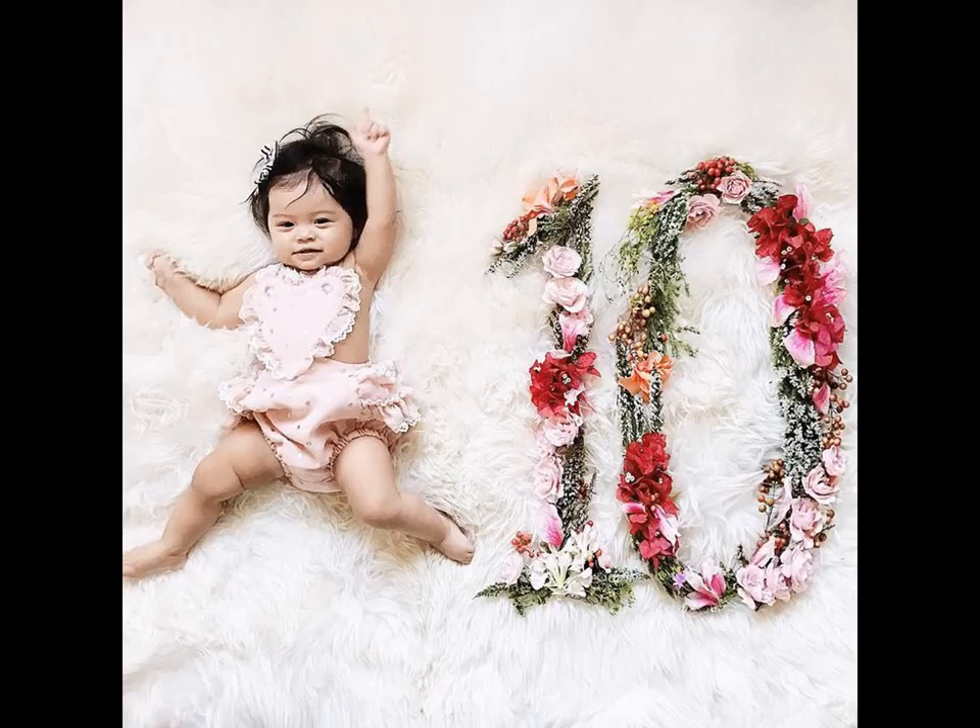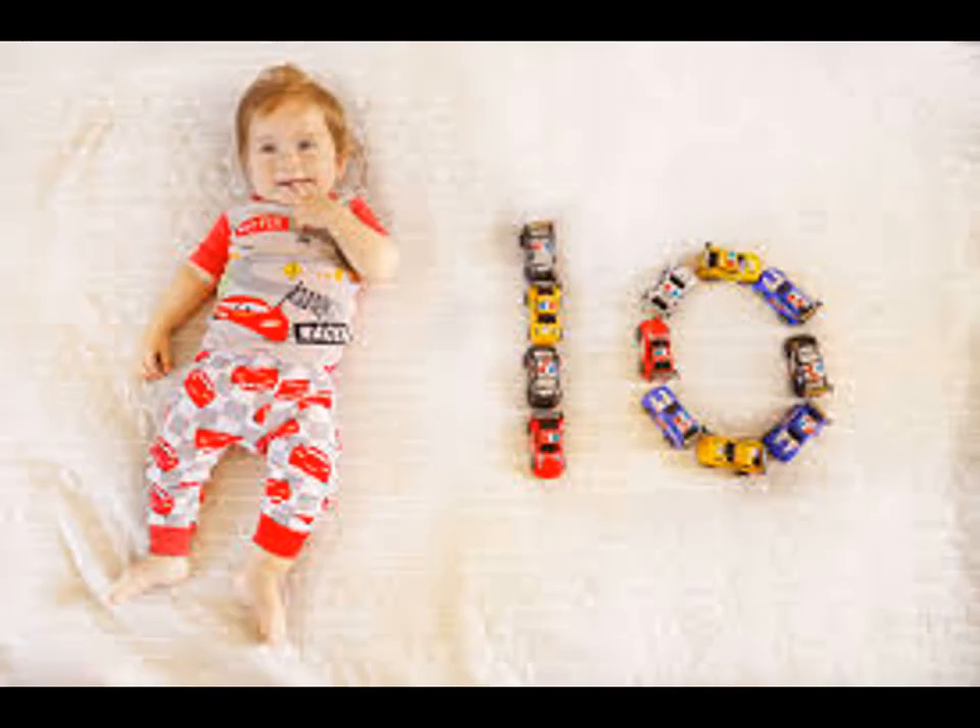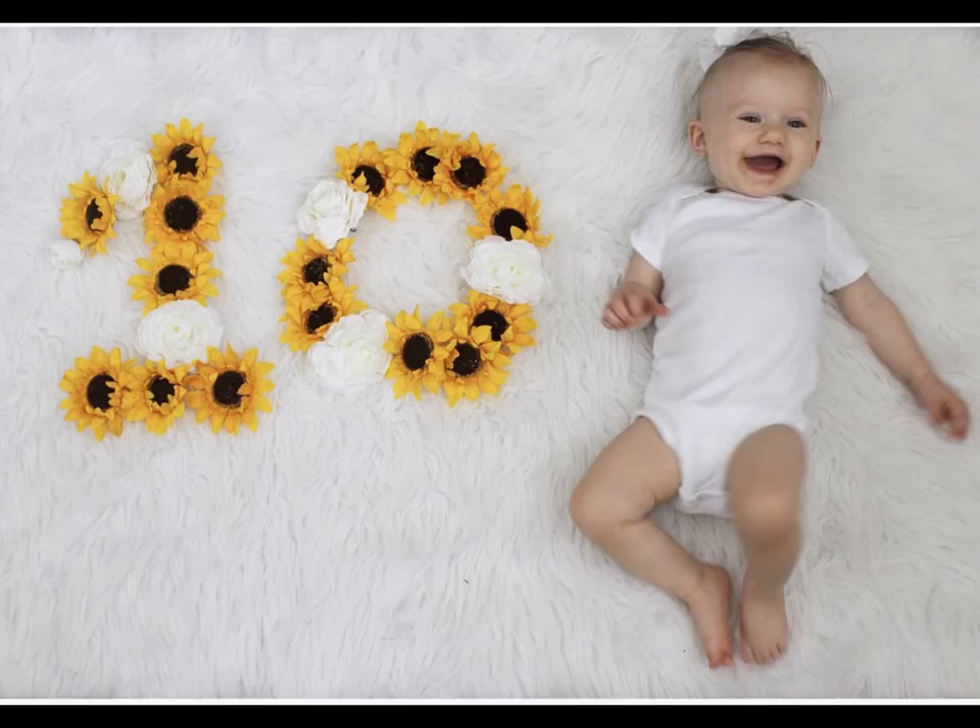You can arrange number 10 on a simple cute cake. Alternatively, arrange a large number 10 and place your little one in the middle of the zero. This is a unique and simple idea.